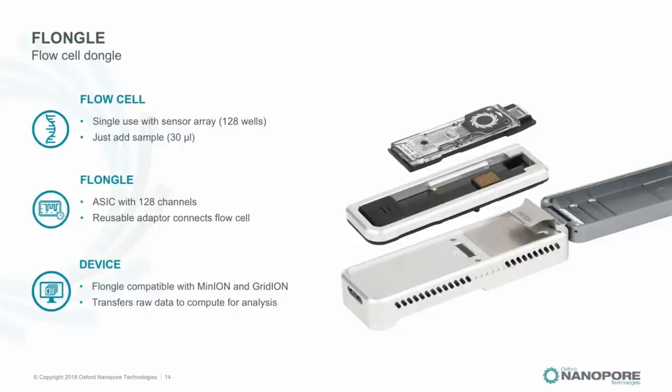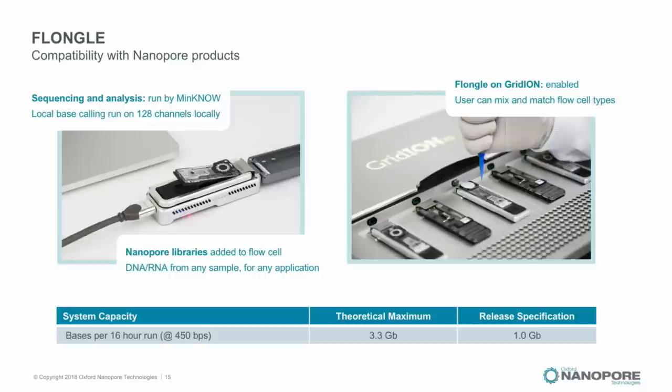Flongle is also compatible with GridION — you can run five Flongles and their flow cells in parallel. Flongle will be licensed for service use on GridION but not on MinION. The release specification is around 1–1.5 gigabases out of a Flongle flow cell in about 10–16 hours, and we think we can get to 3 gigabases from the current 128-channel Flongle. There is scope for more channels in future.